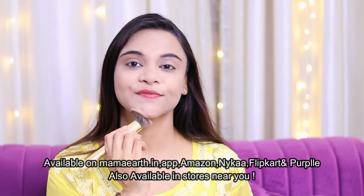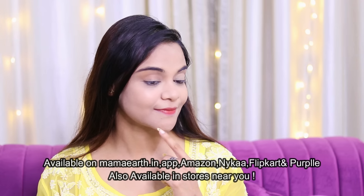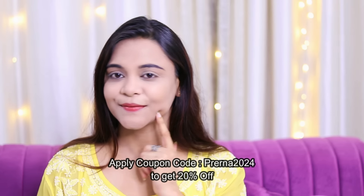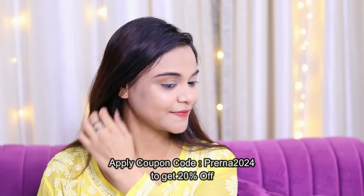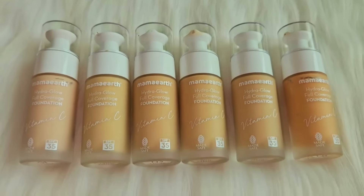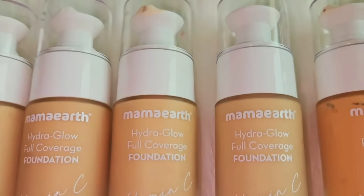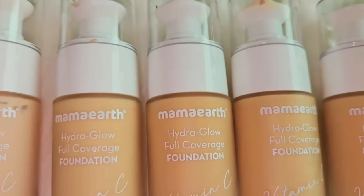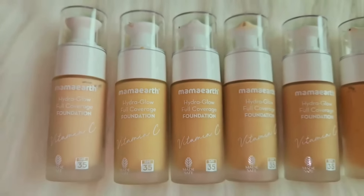This is my before picture — now you will clearly see the difference. You can get these products on Mama Earth's website and their app, as well as on Amazon, Nykaa, Flipkart, and Purple. And if you use my coupon code Prerna2024, you will get 20% off on Mama Earth's website and app. Mama Earth listens to you — they improved their onion shampoo based on customer inputs and are always upgrading their products through research and innovation for better quality.